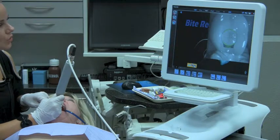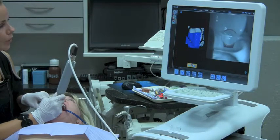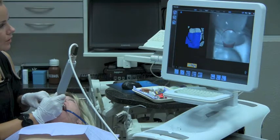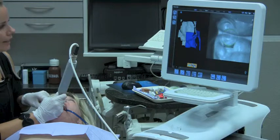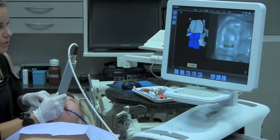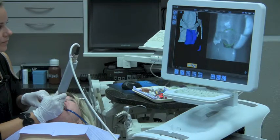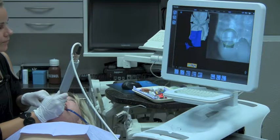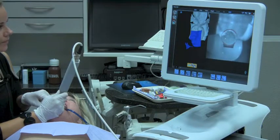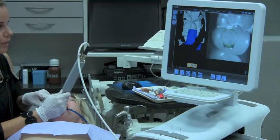We're capturing the distal neighbor with a zigzag pattern back and forth. I'm able to capture the bite registration and the common data, which are the neighbors — and of course the common data on the mesial aspect, which is the mesial neighbor.